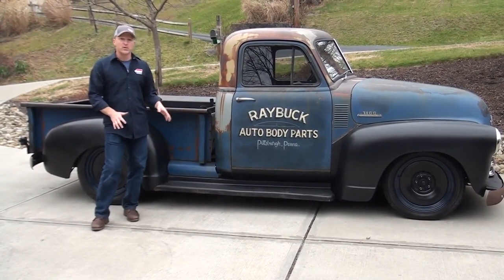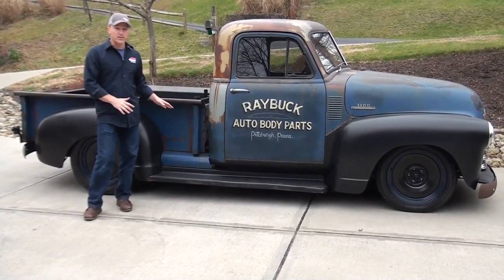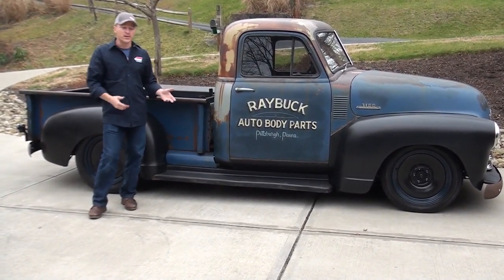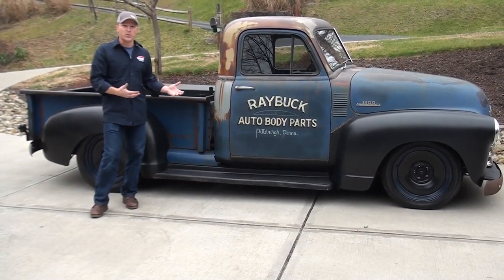The chassis is original. We didn't do air ride, we didn't do lowering blocks. We just did leaf springs in the back — we replaced the original ones. We used Chassis Engineering leaf springs. A bunch of different places make them, but those are just the ones we went with.